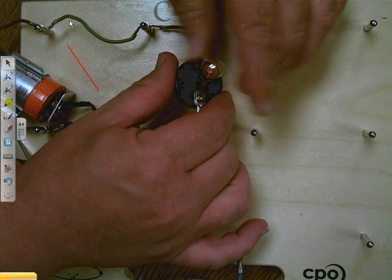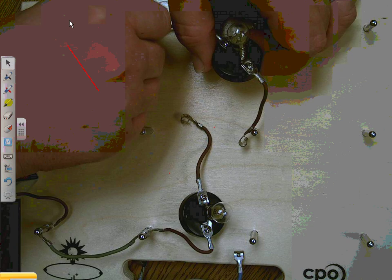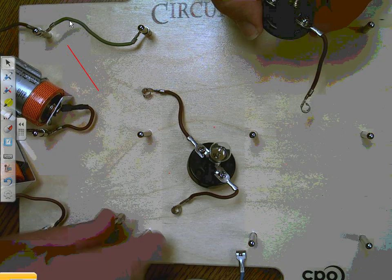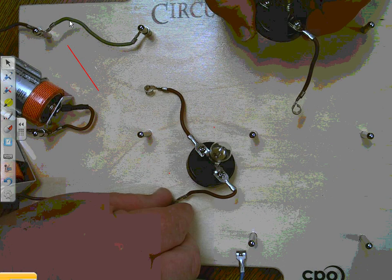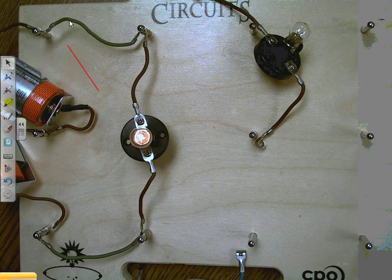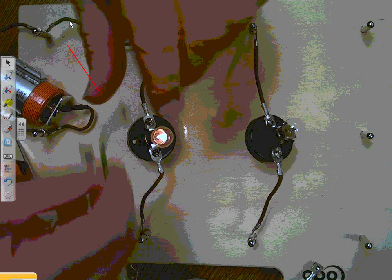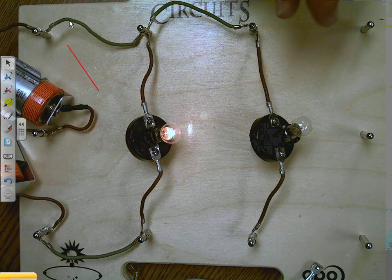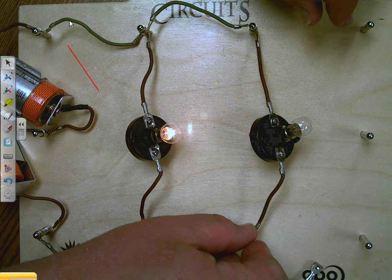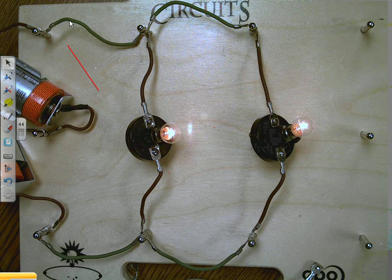So let's try this a different way. Rather than making one loop, I want to make two loops. So let's hook this — this goes here, this goes here — and I'm going to stretch this one across. That light's on. Put that one there, hook this together, hook this together, and hook this together. There — now we have both lights on.